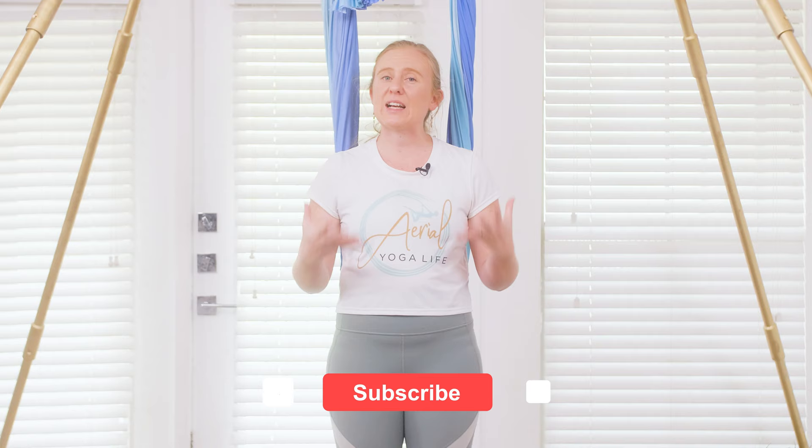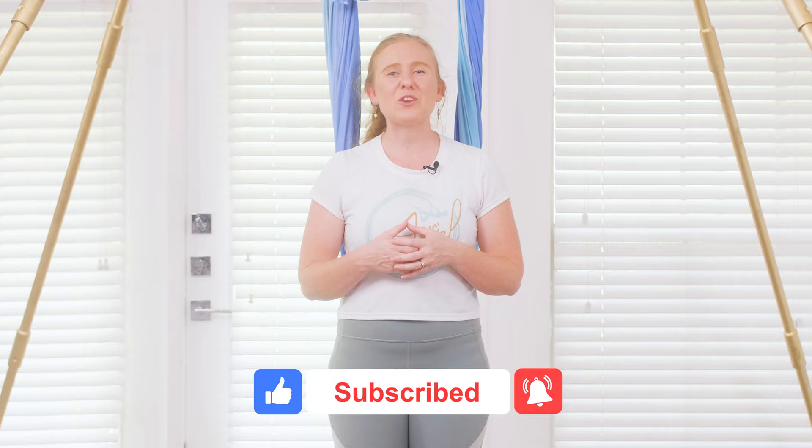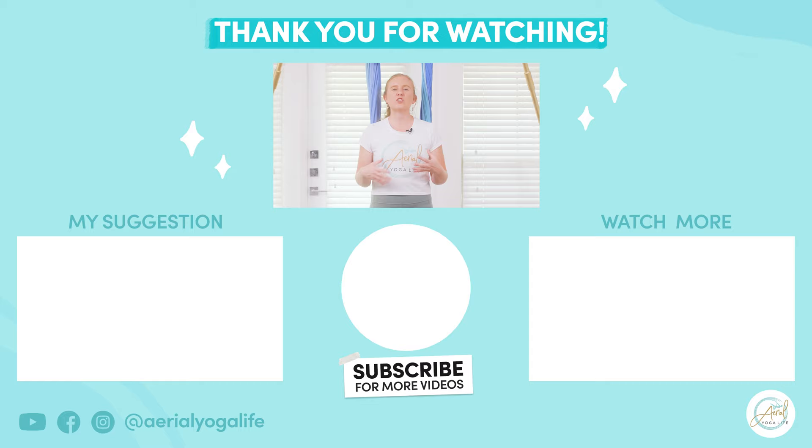Thank you so much for joining me for your aerial yoga class today. If you'd like to continue practicing the sequence, please continue on smoothing out those transitions. If you liked this video please hit the like button, and if you're new here click subscribe. I look forward to seeing you again soon — until then, have a wonderful day. If you love this class and want to try another flow, I recommend trying out this vinyasa aerial yoga class, or if you're in the mood to learn a trick on the hammock, take a look at my tree pose trick tutorial.